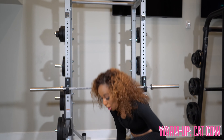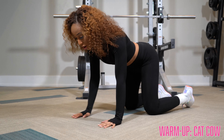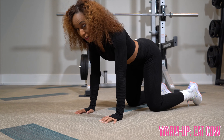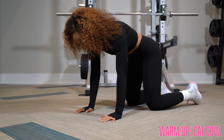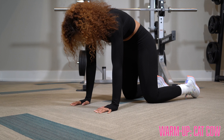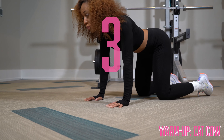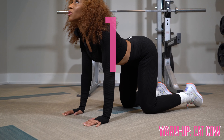Let's jump into this warm-up. We're going to start on all fours and we're going to do a Cat-Cow. We're going to start on all fours, palms on the ground, leaning forward, flat back, and then we're going to bend and raise that back, inhaling and then we're going to exhale into the cow, looking up as we do it.